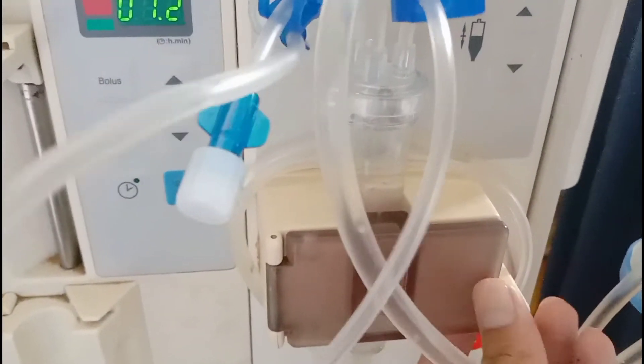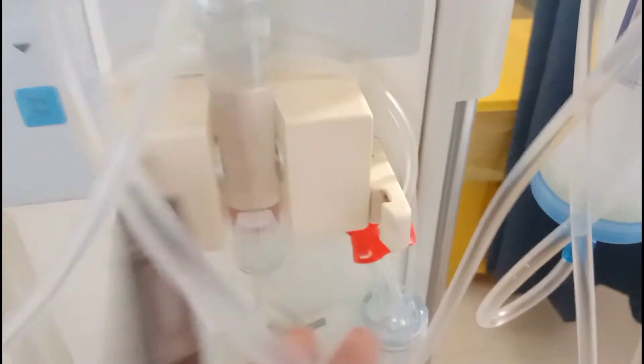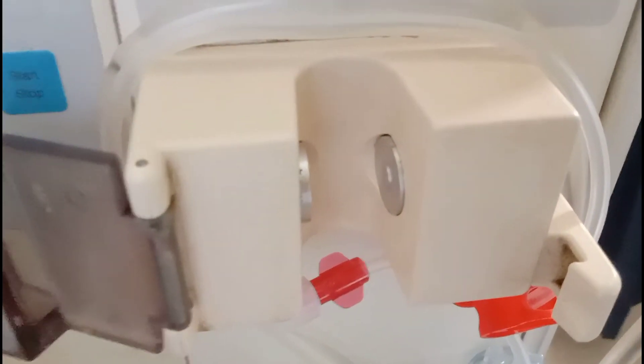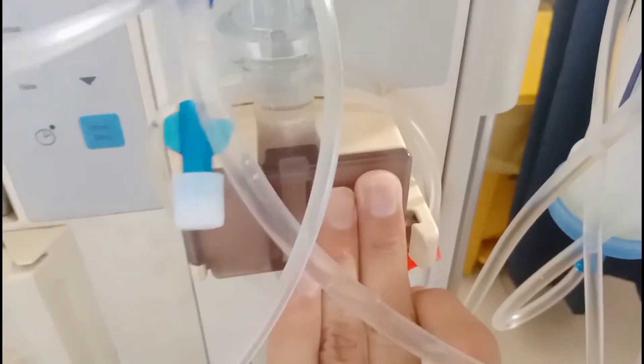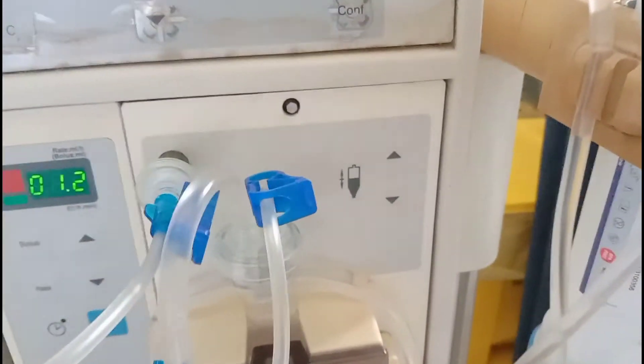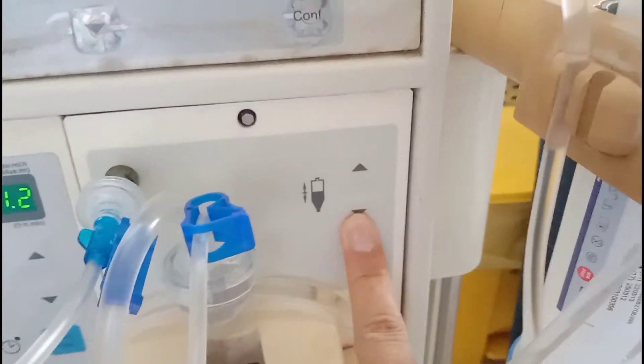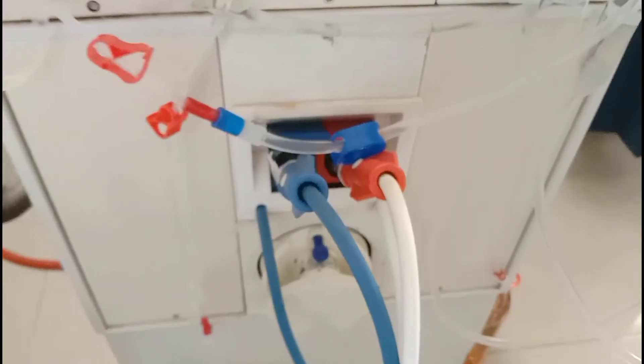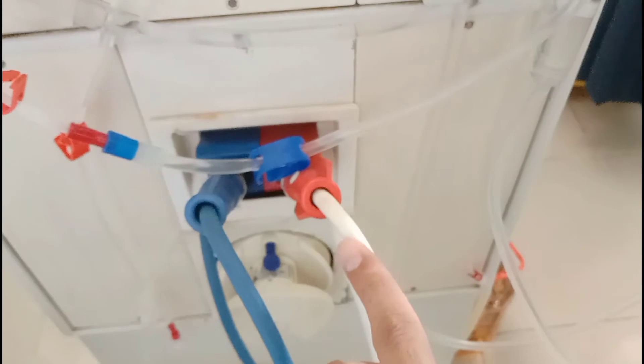This is the overall view of a Fresenius hemodialysis machine. This is the venous occlusion chamber holder — you can call it the venous chamber holder. Here is the level detector from where the level of the blood is detected. If the level is below, the machine will automatically turn off. From here you can increase or decrease the level of blood in the venous chamber.